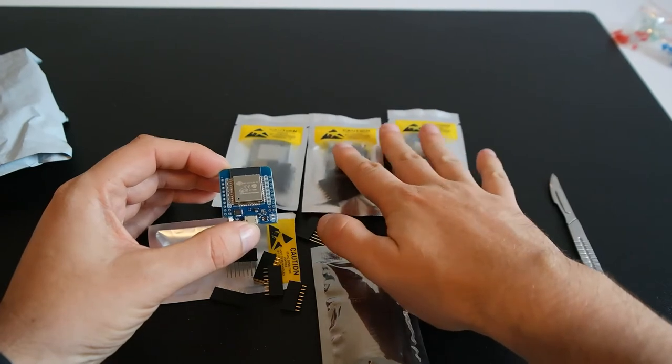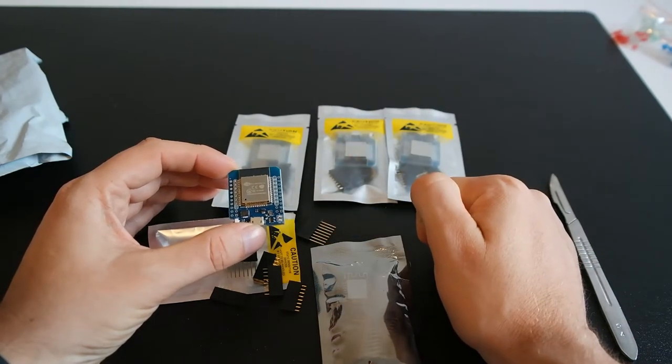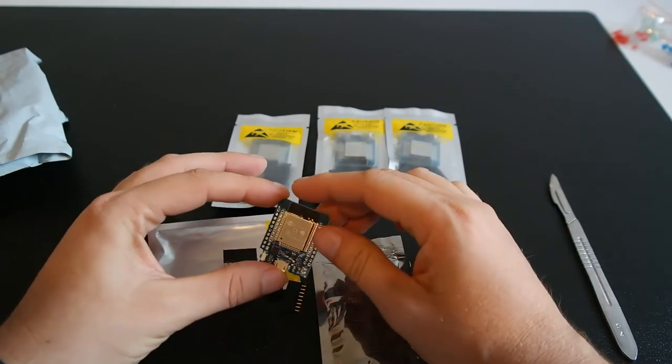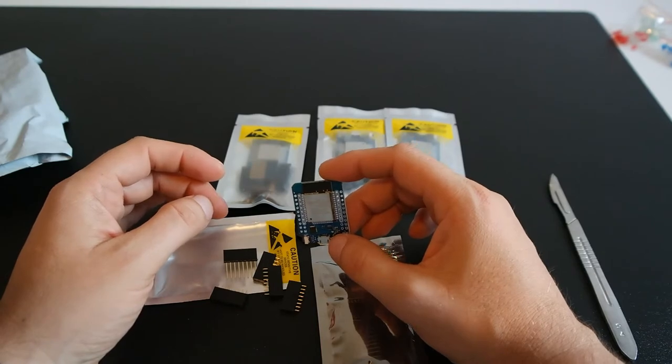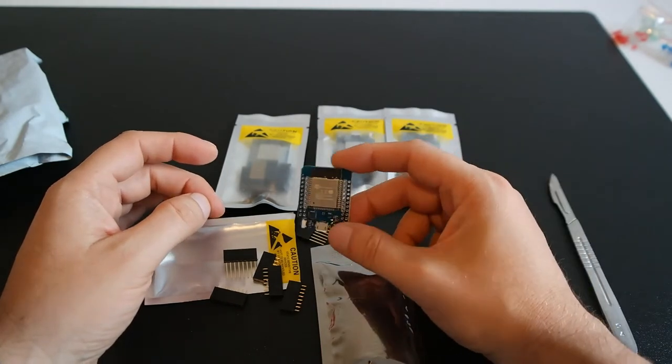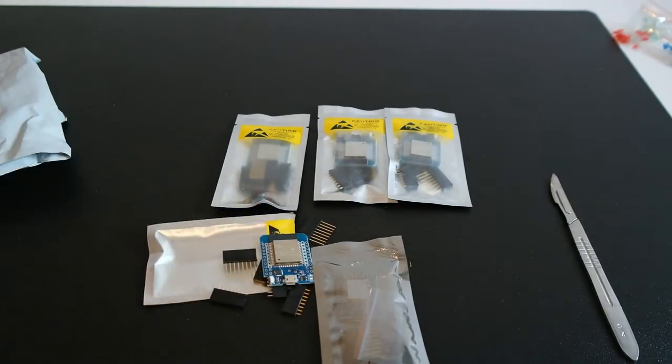Two of those boards will go to friends of mine — I will build them Dig Uno boards too. Three will be used by me, and I already have two locations prepared where I will be installing them. Let's go to the web listing and check the components.